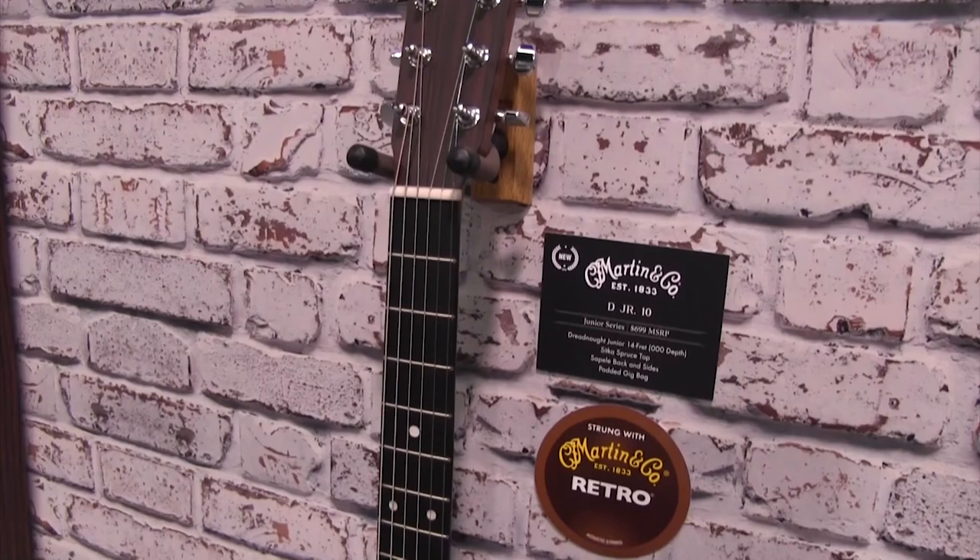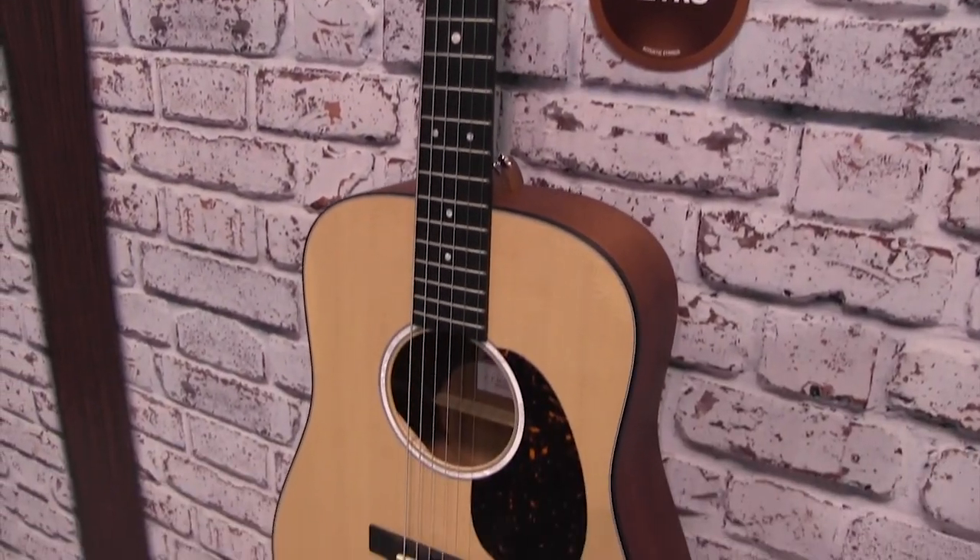I'm going to share with you a couple of new products that we've introduced for the 2019 NAMM show, starting with the Dreadnought Junior — a little redesign, enhanced rosette, mother-of-pearl style inlay, and finger position markers.